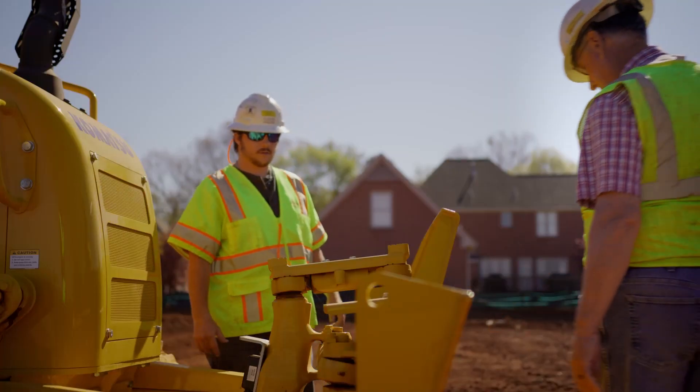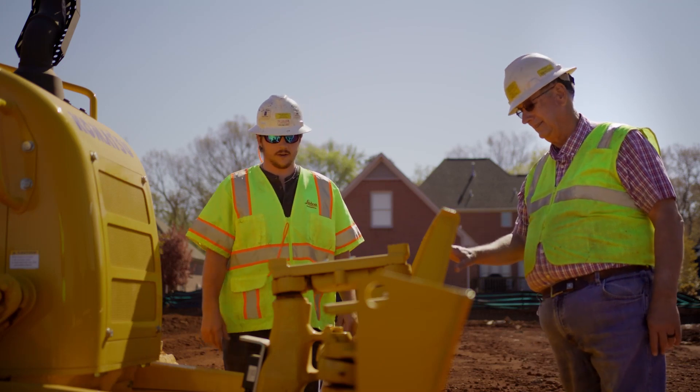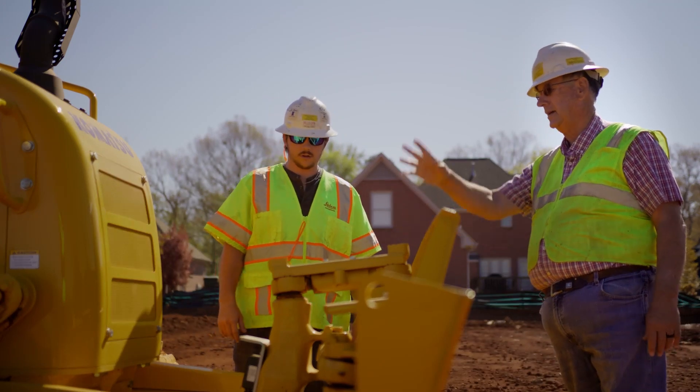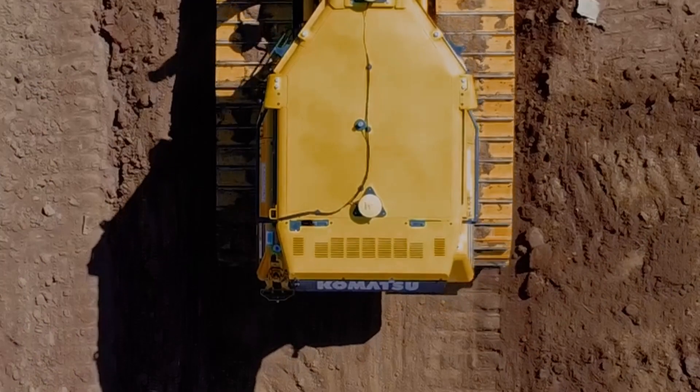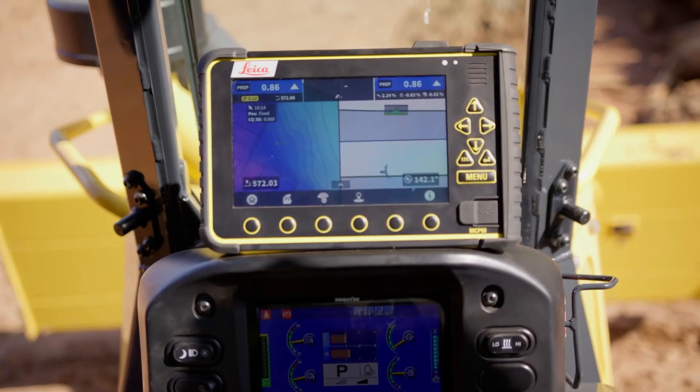It looks like a regular dozer — you can't tell hardly that it's even on there. You still have the cabling and the sensors that go on the blade, and then you've got the two antennas on top of the cab, and then the panel and everything inside the dozer.